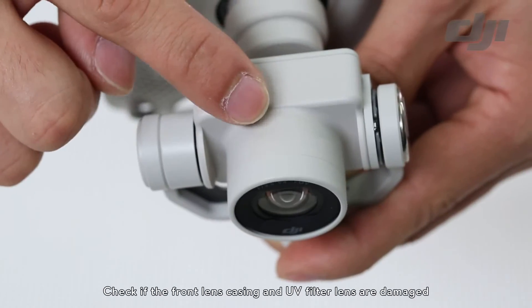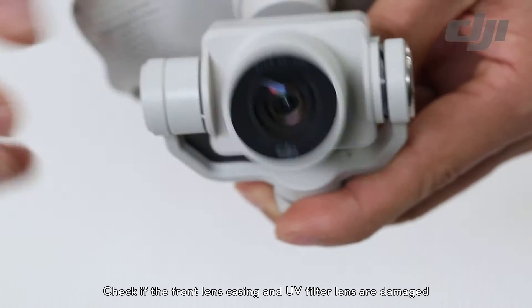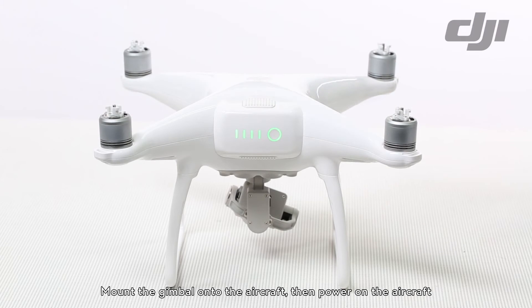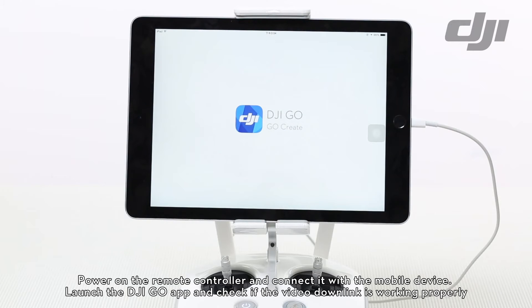Check if the front lens casing and UV filter are damaged. Mount the gimbal onto the aircraft, then power on the aircraft. Power on the remote controller and connect it with the mobile device. Launch the DJI GO app and check if the video downlink is working properly.